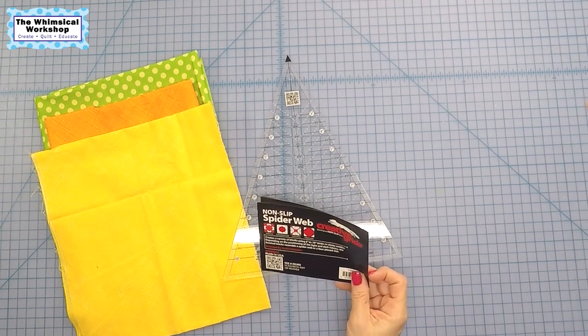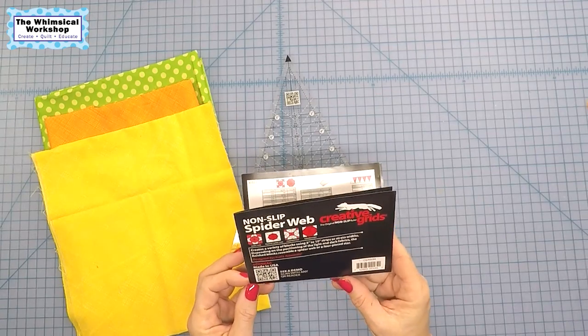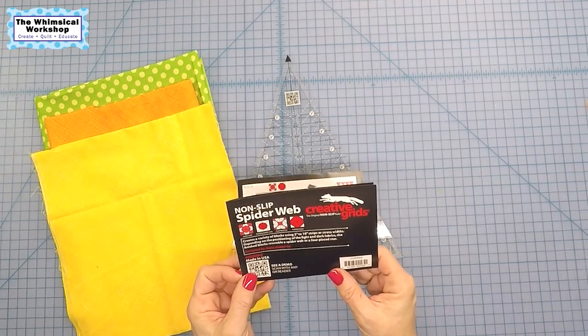Hey guys, welcome back to the Whimsical Workshop. In this video, I'm going to tackle the Creative Grid Spiderweb ruler and figure out how this guy works. So let's get started.